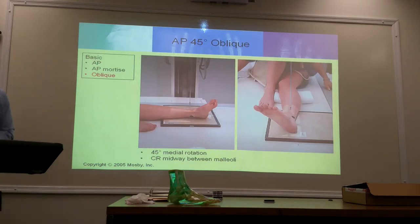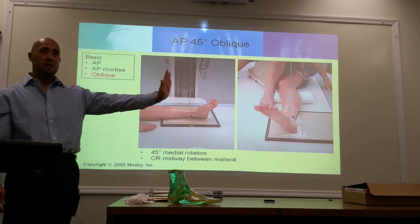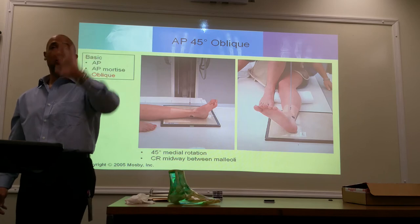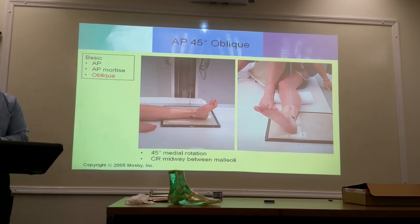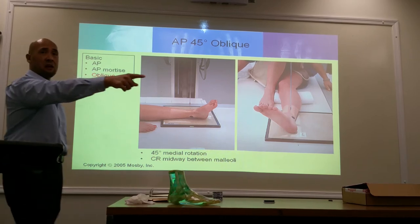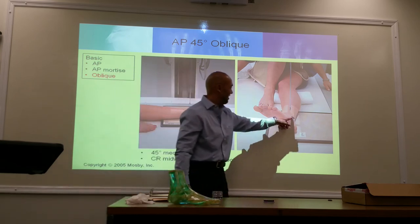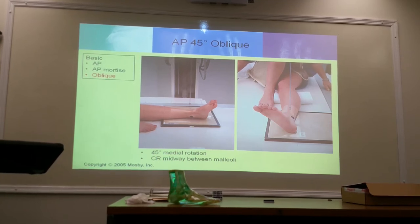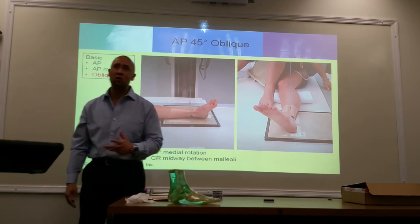There's a slight nuance. When you're doing the ankle medial oblique, you're dorsiflexing in the AP. When you're doing the oblique, the foot may be relaxed — they don't keep that dorsiflexion. You have the option: you can either keep it dorsal flexed or have the foot in a relaxed position. You'll see some variances with the text. The black dots on the image mark where the malleolus is — they're just markers. You're putting the foot in a 45-degree angle, looking at the foot surface, not feeling for the malleolus.